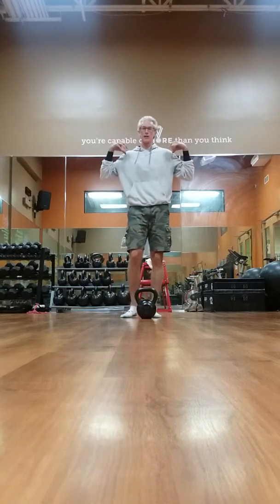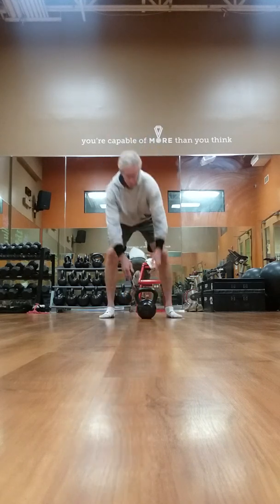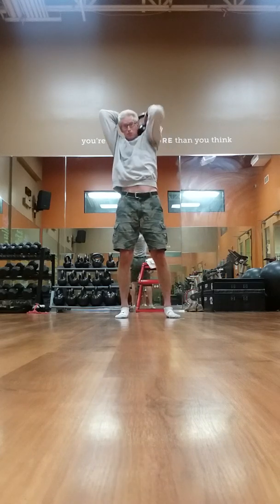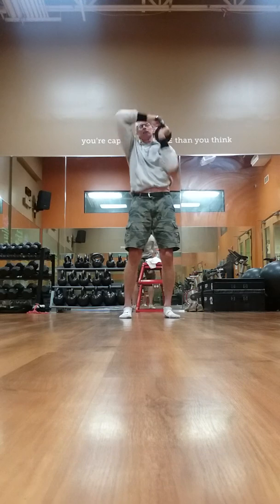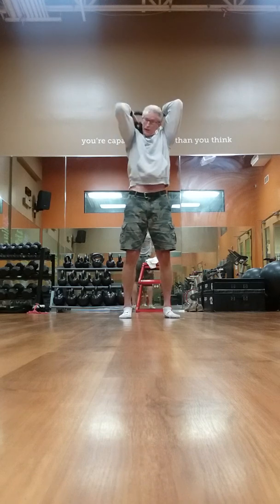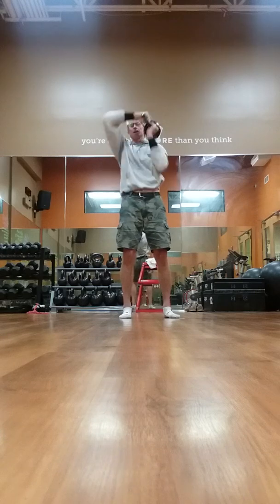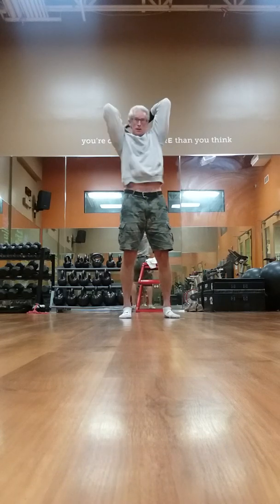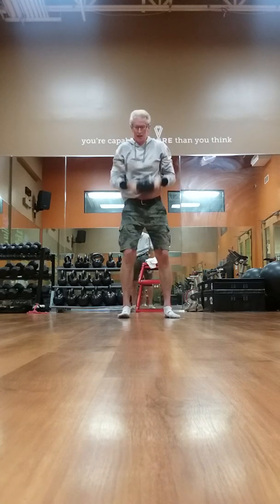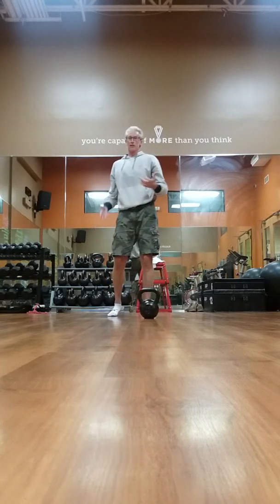Another good exercise for your shoulders — to loosen up the shoulder girdle and give you more mobility — is called the halo. I've seen people do this with mace clubs too, more elongated. Keep it tight. It's not really a power exercise. I rarely go above 35 to 45 pounds on this — it's more for the mobility. You stretch and rotate.